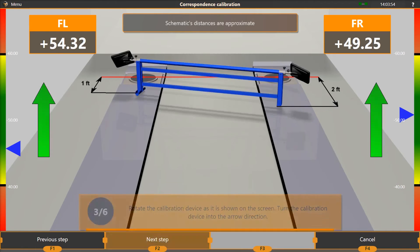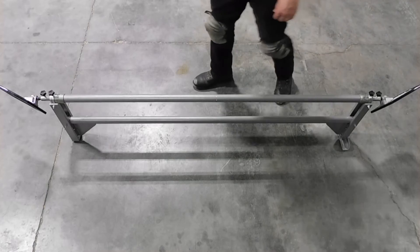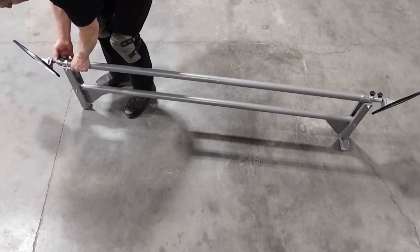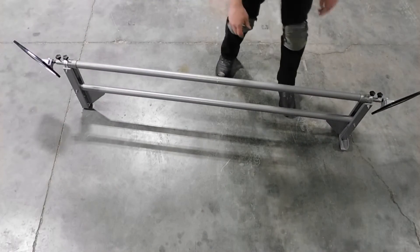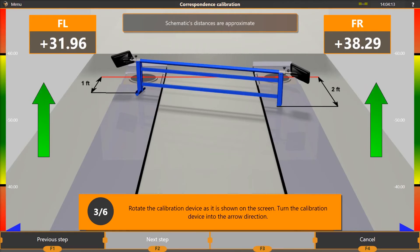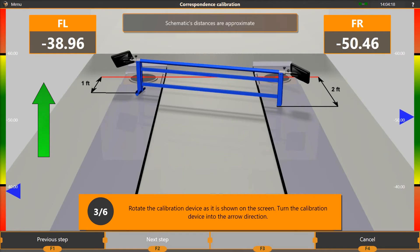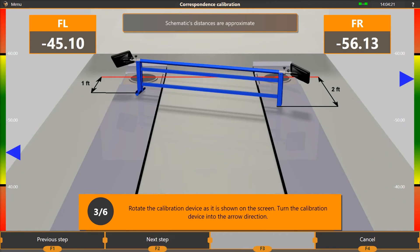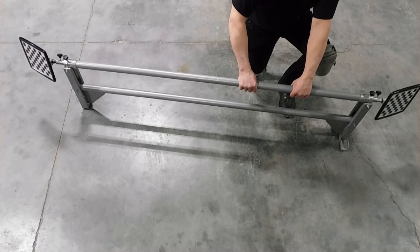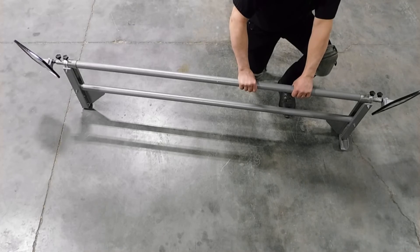When the calibration reaches step 3, move the right side of the calibration bar back one foot and leave the left side in place. Rotate the calibration bar until the target reads negative 50 degrees and press F2 to continue. During some steps, one side may be slightly higher and one side may be slightly lower than the target number. Do not adjust individual targets — split the difference within the green side bar and rotate only the calibration bar. When the calibration reaches step 4, rotate the calibration bar until the targets read positive 50 degrees and press F2 to continue.